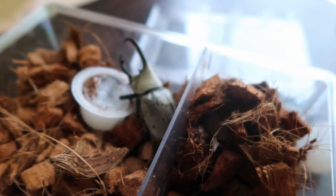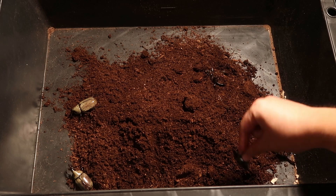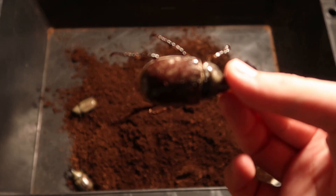Two years ago, I got a pair of these beautiful beetles and now we've got more than 10. This is the short story of how I bred the Grant's Hercules beetles and how you can too.